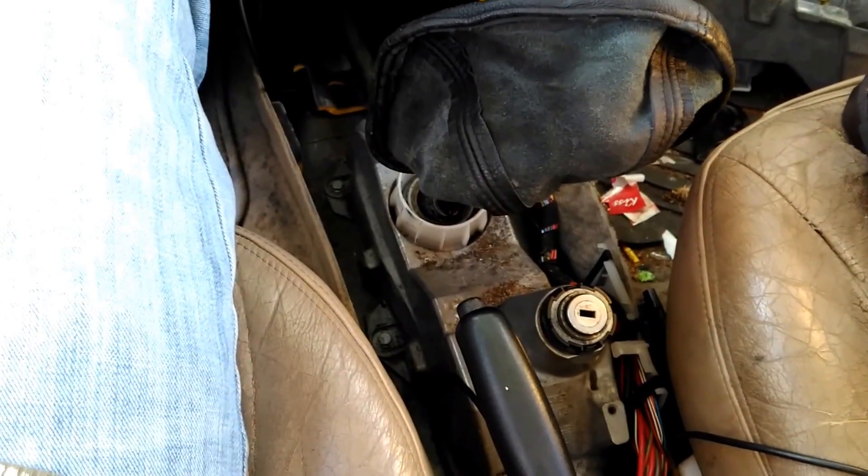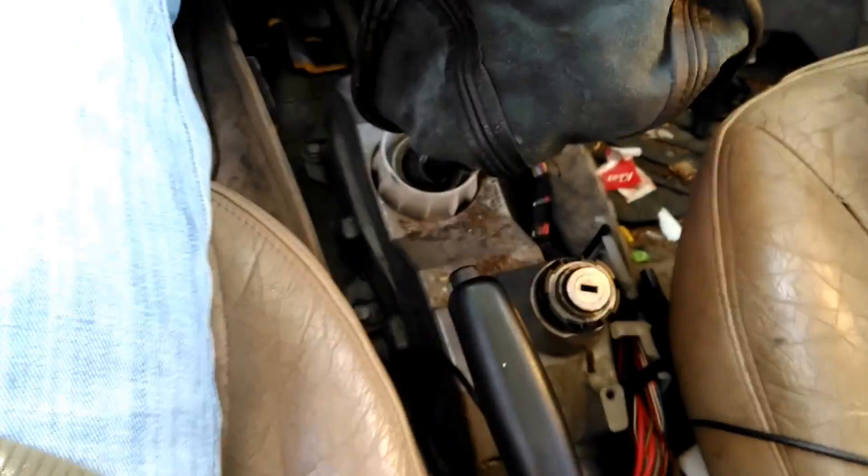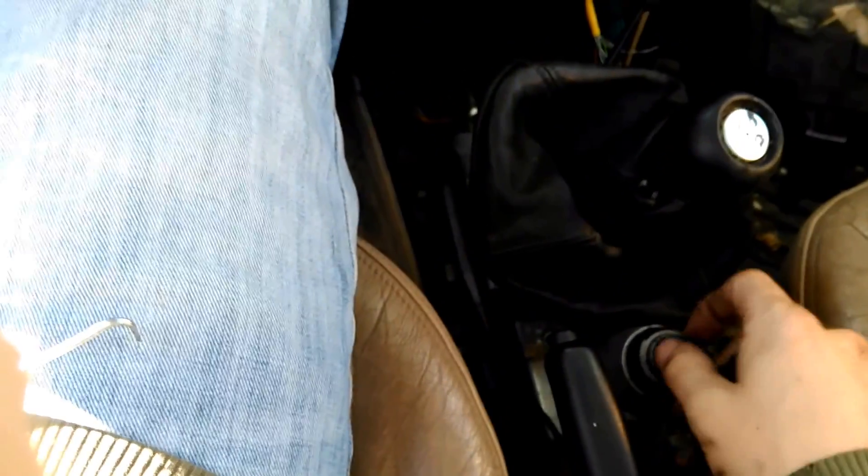Hello fellow Saab Addicts. The locking plate that locks your shifter into reverse when you pull the key out somehow got bound up against the floor of the car.